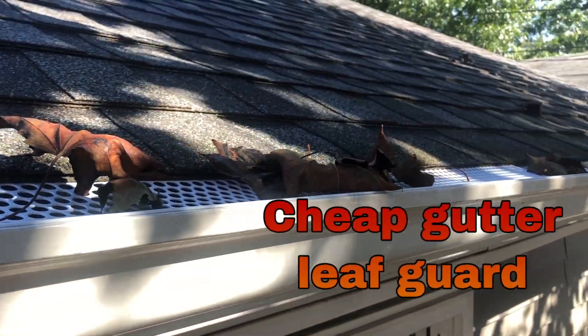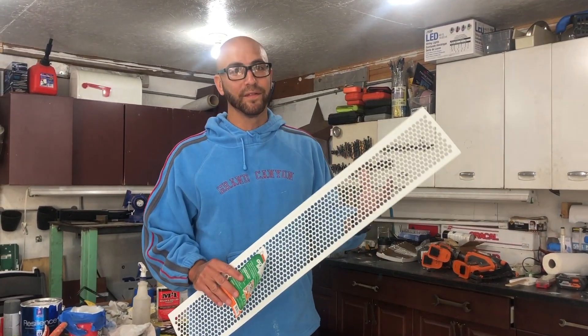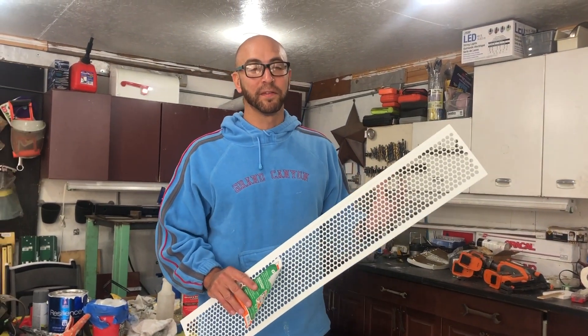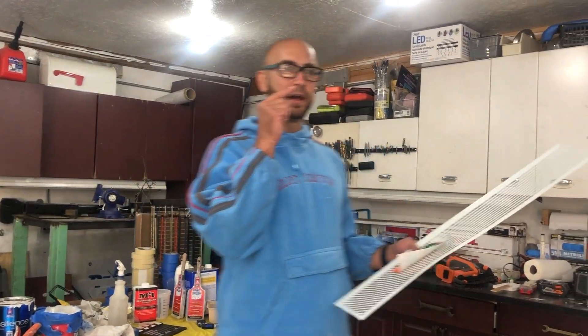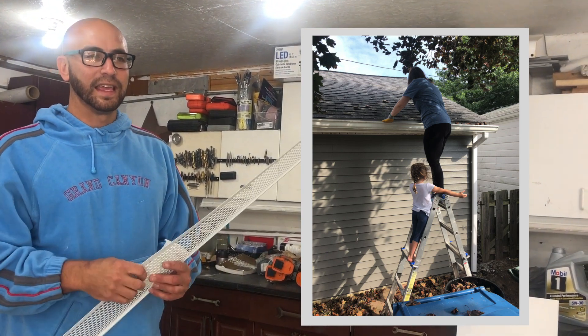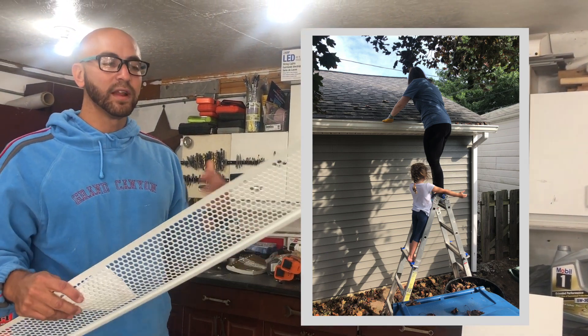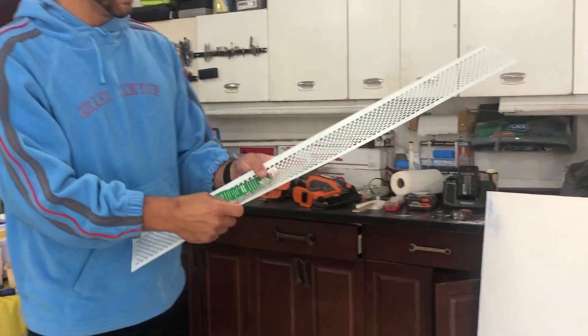Hey guys, today on our how-to channel we're going to solve a little problem we're having with leaves. It's just becoming fall and we're starting to have some leaves fall. I'll show you this little picture right here of my wife cleaning the gutters and trying to figure out a solution to that. So we went to our friendly little Menards and picked up these guys.